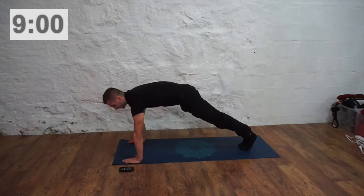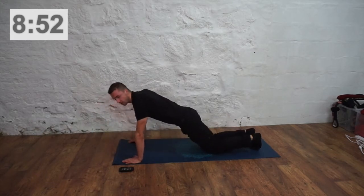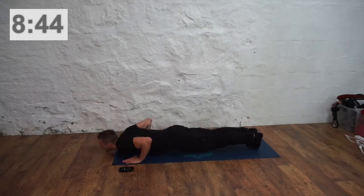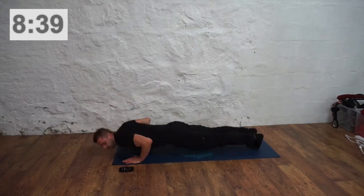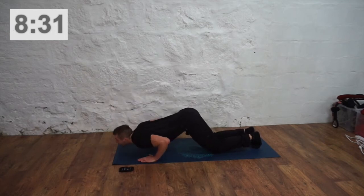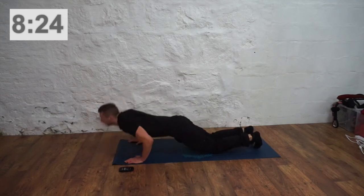When you're ready, we're going to go to plank position and press-ups. If you need to, go on your knees. What's important is that you're going through that full range of motion. If you struggle even on your knees, you can go into a box position — just try and make sure you're going as far down as you can. It's preferable though to have that straight line between your knees, hips and shoulders.